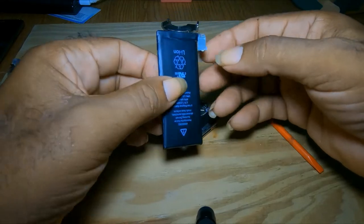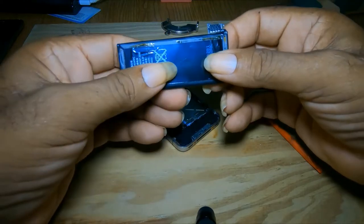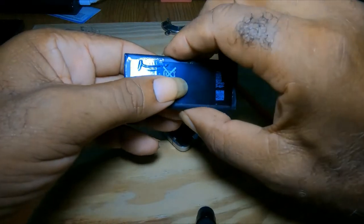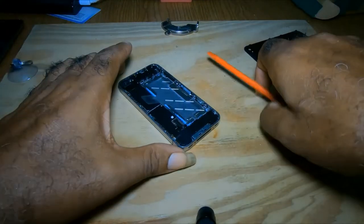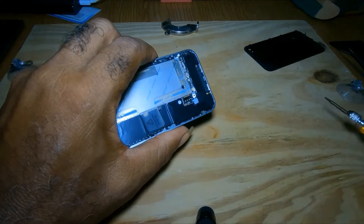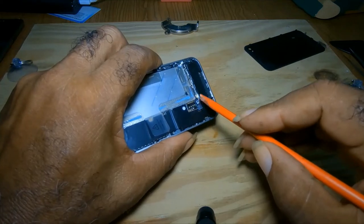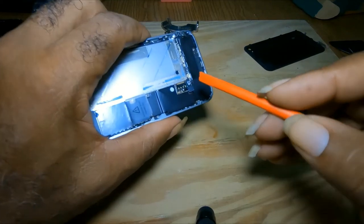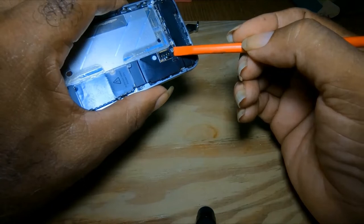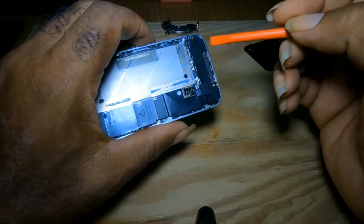Now this is the battery. This is the metal bracket which is on the battery. That is the connectors. This here is the bracket — you can see it's moving slightly. Just make sure that stays in place.